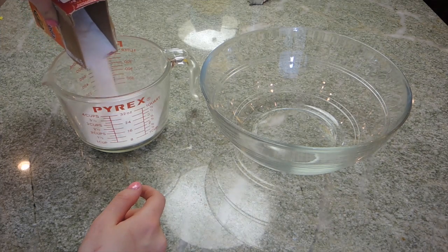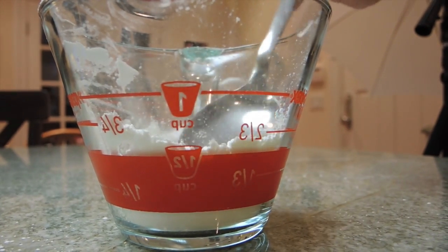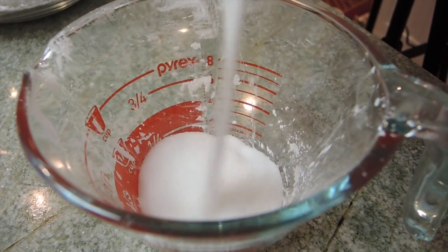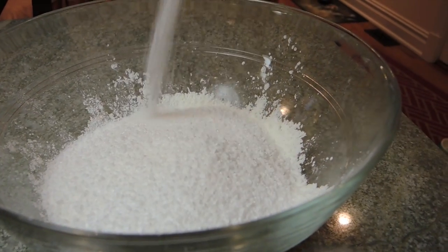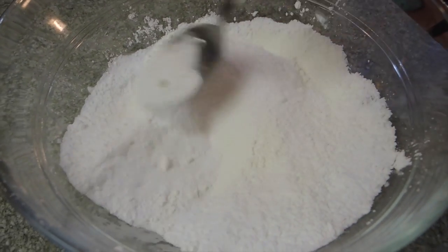Okay so the first part is to combine all of your dry ingredients into a big bowl — that would be your baking soda, epsom salt, cornstarch, and citric acid. Then you just want to stir that all up thoroughly so it's all combined.